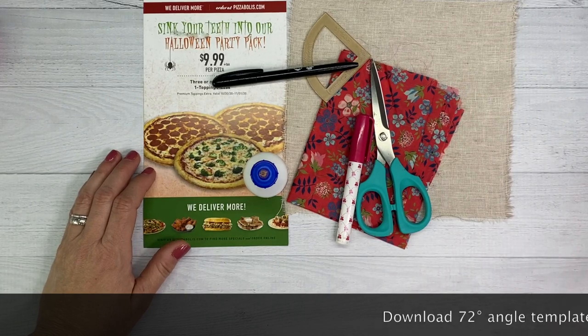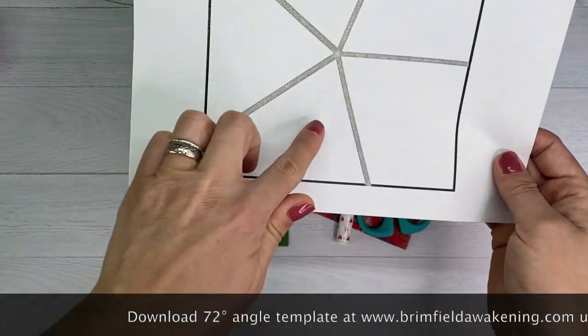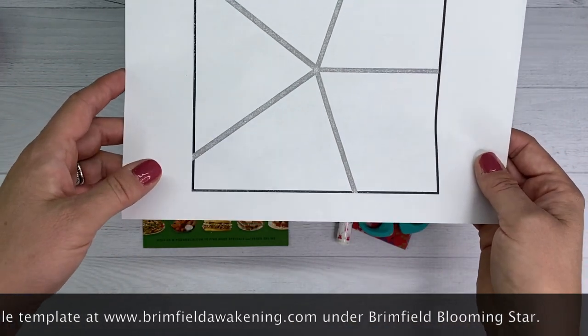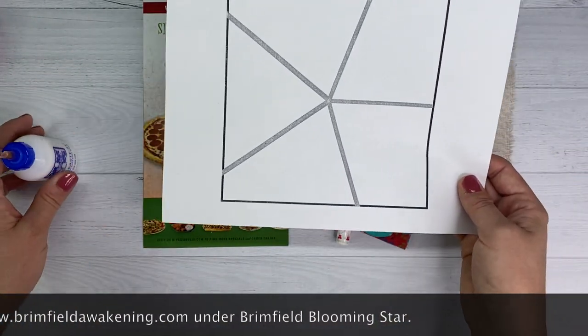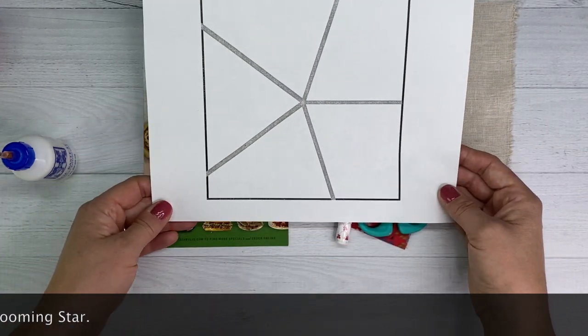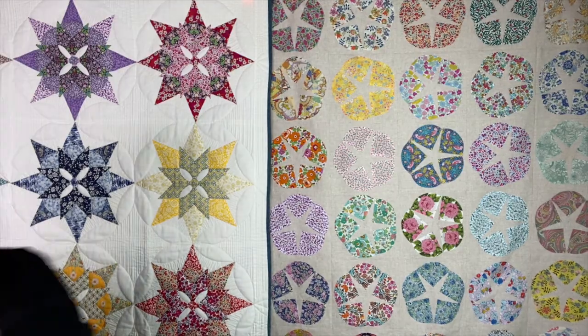You'll also want this free downloadable print — our 72-degree angle placement free download. Go to brimfieldawakening.com and click on our Brimfield Blooming Star Pattern to download it for free. I'll also be using a light box today — my Daylight Company Wafer 2. But if you don't have a light box, it's okay, you can just use a window.